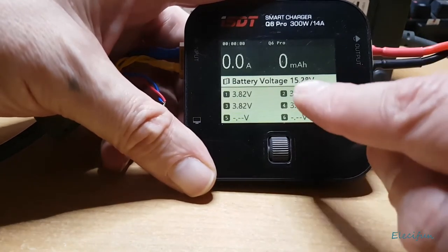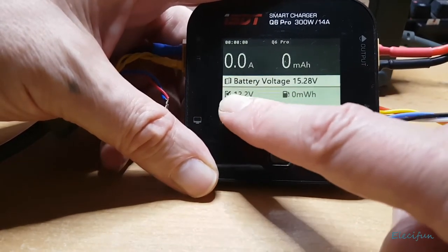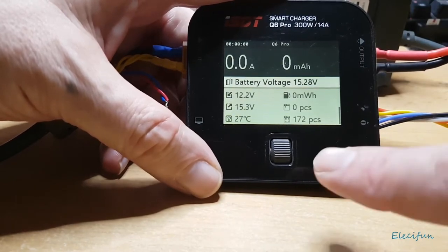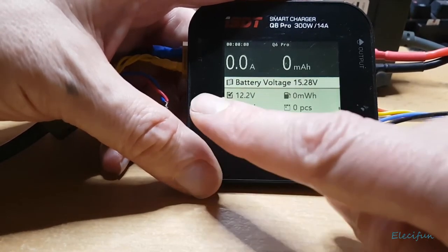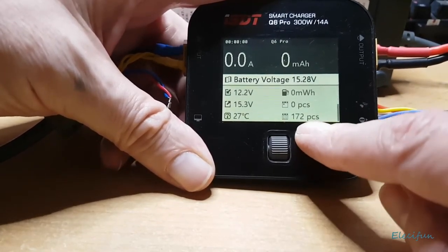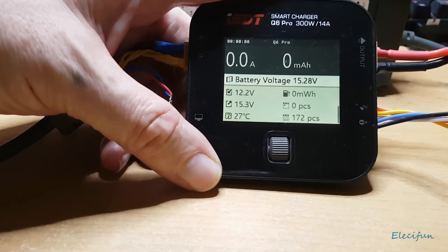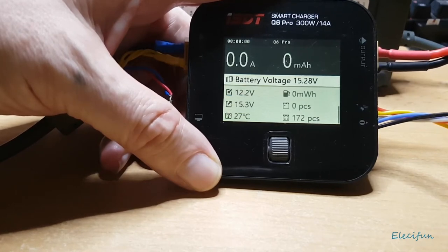I like the screen information — if you scroll down you get to see the input voltage, which is reading 12.2 volts. That's about right for this supply. You've also got temperature and what I believe is the number of times I've cycled this for charging — 172 times — which is pretty good.